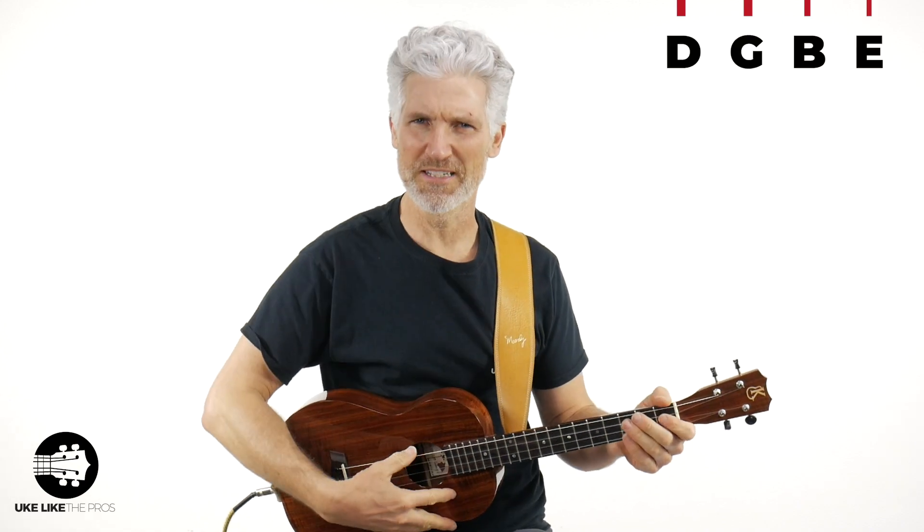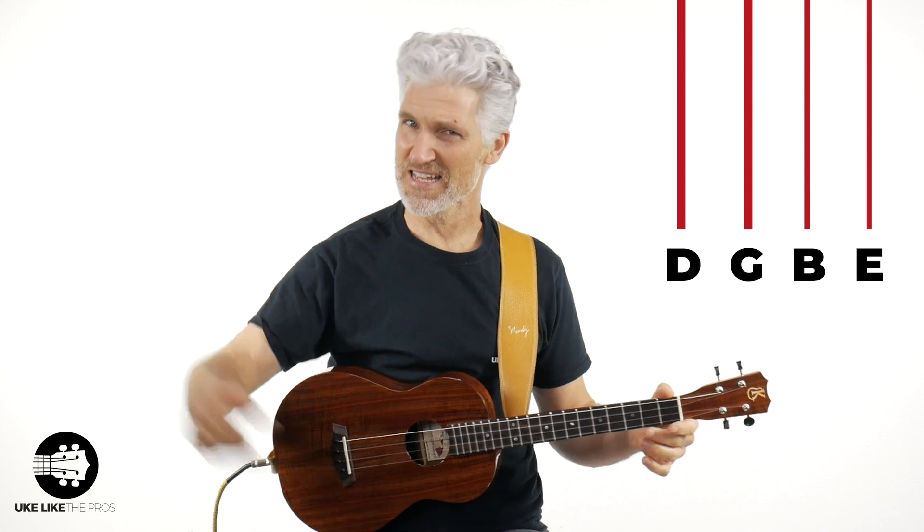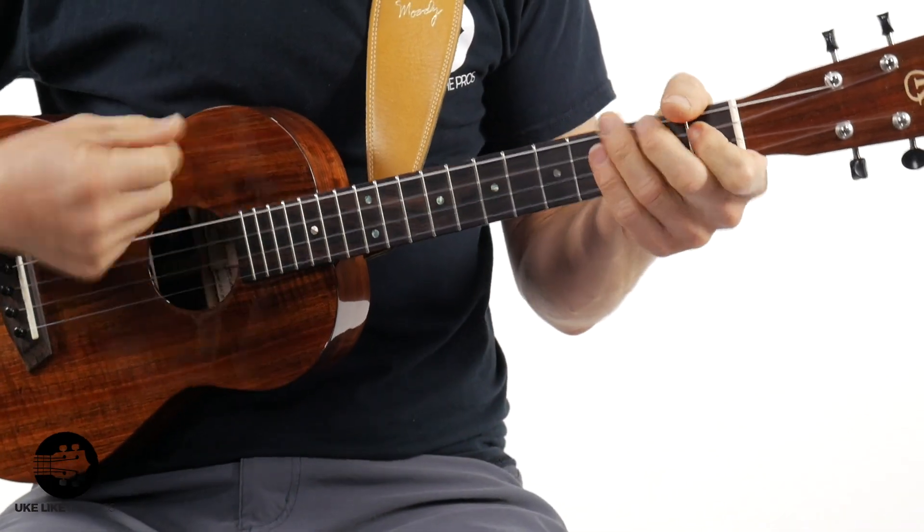Don't worry, ukulele players — this is baritone country, but I do have a ukulele version of this as well. We're in the D, G, B, E tuning for this one. I love doing the original keys — the original key is in F, and that's how we did the ukulele version. But it doesn't sit well in that key on baritone, so I just decided to move it down a half step from F to the key of E.